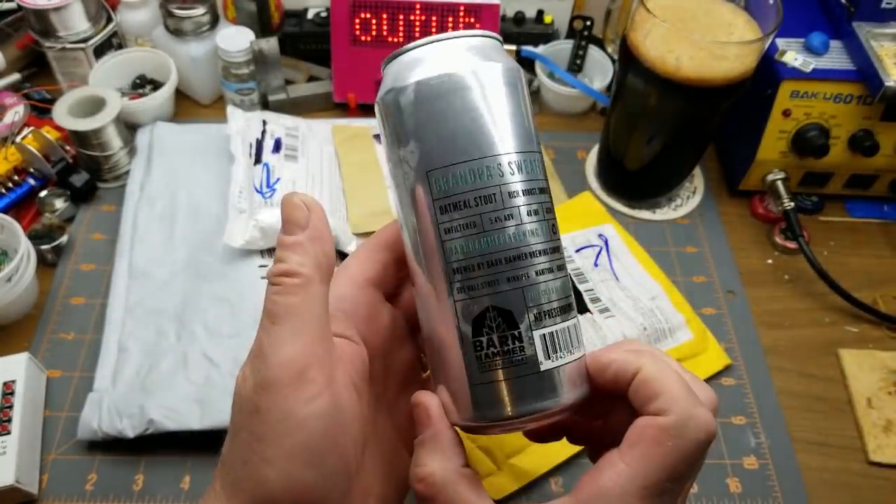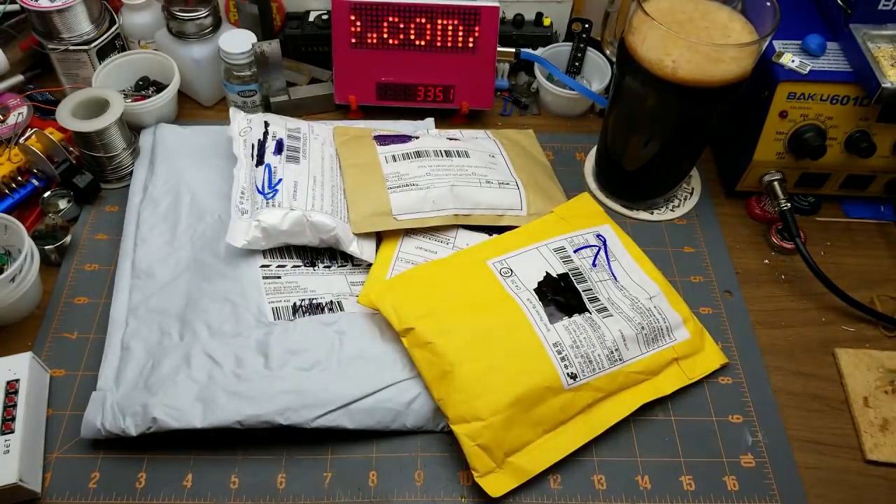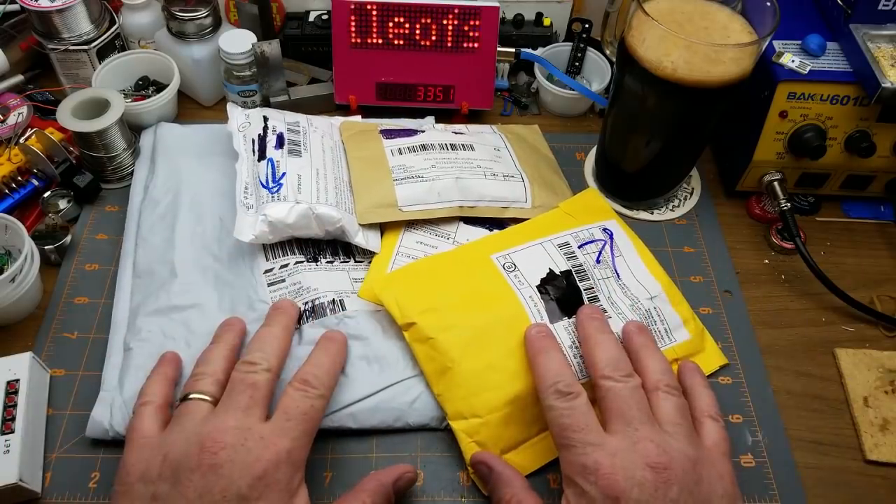Grandpa's Sweater Oatmeal Stout from Barnhammer Brewing right here in Winnipeg — fast becoming my new favorite. And mail! Yay, mail!